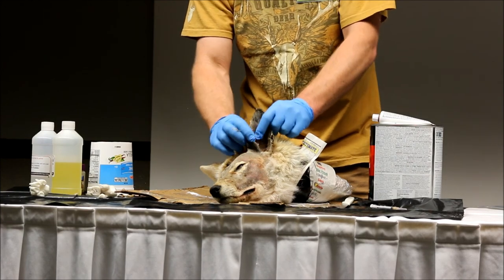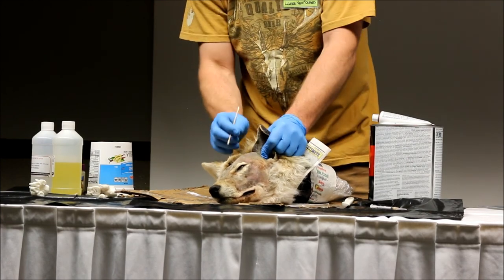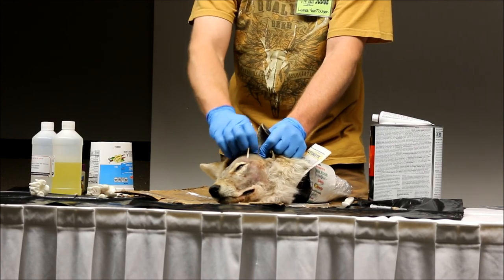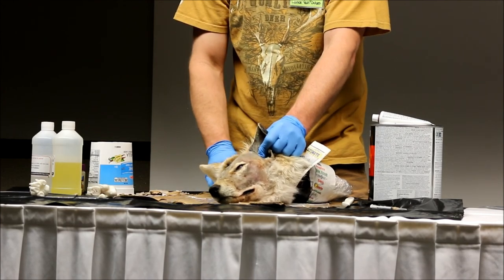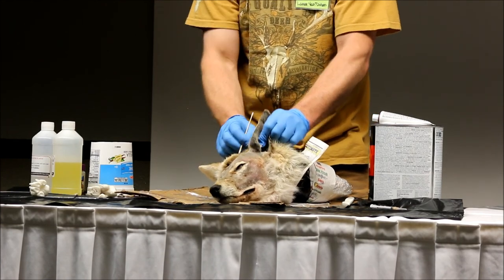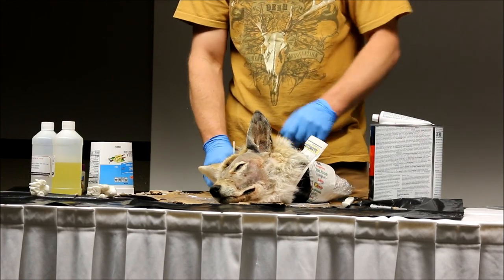And if you had your cartilage smashed down in there, then when you're mounting it, you've got all that skin that can't go anywhere. And then, like I said, all these hairs always look funny. And you can't tack them because the ear liner's not in the right spot.